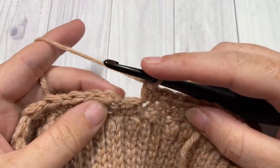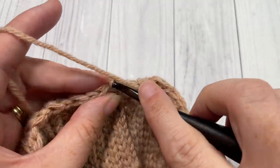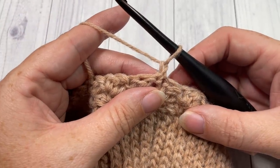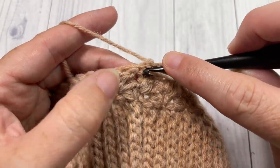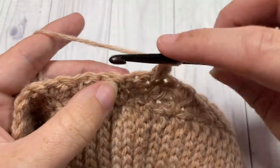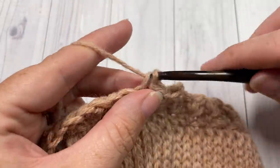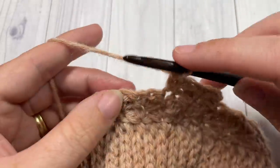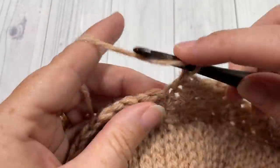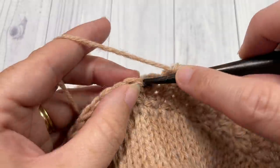At the end of round 3, skip that final double crochet and join with a slip stitch. For round 4, repeat what you did in round 3 all the way around. The difference at the end of round 4 is that we are going to switch over to color B in the final stitch. Go ahead and repeat round 3 all the way around, switching to color B in your final stitch.